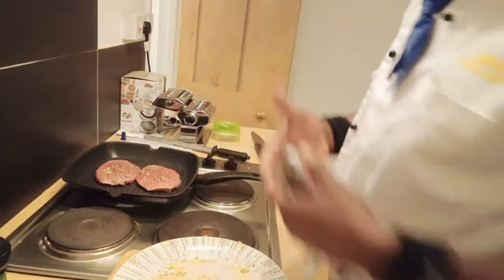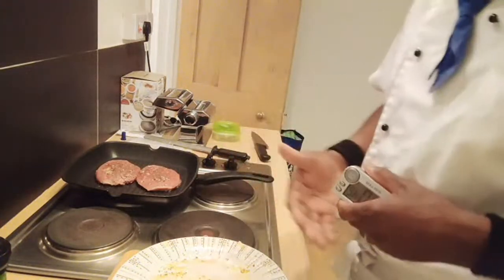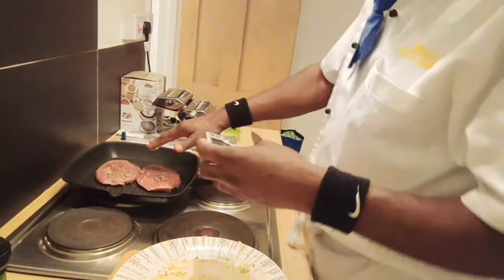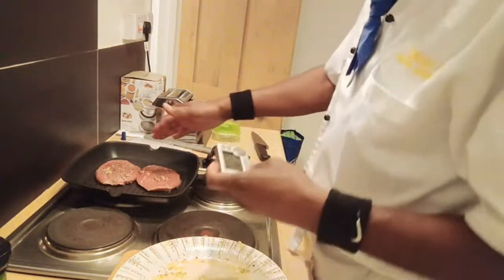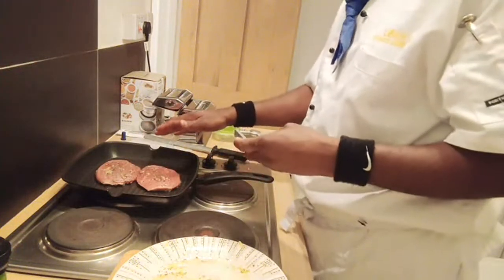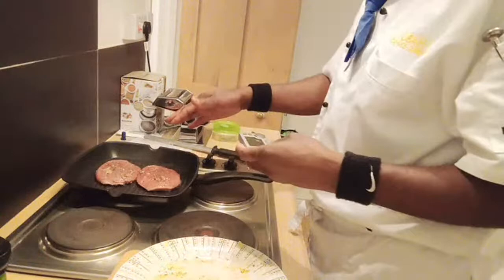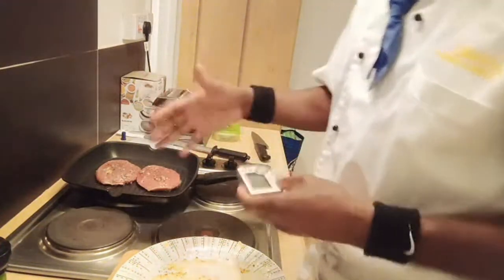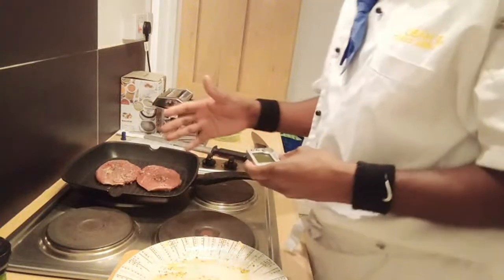I'm going to be using garlic butter and of course our green tomatoes. The steak is almost cooked - 2 to 3 minutes on both sides. You don't want to check on it too much, but if you're a professional you're never going to make a mistake. If you want it well done, it's about 5 minutes on both sides.